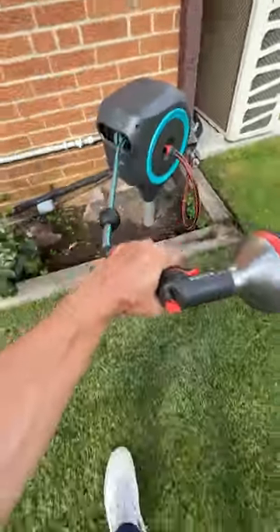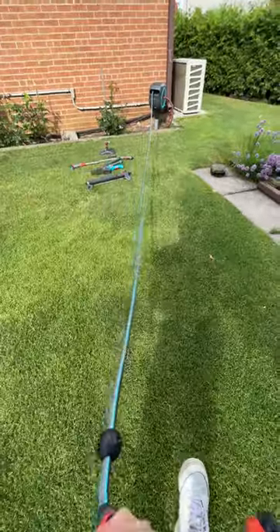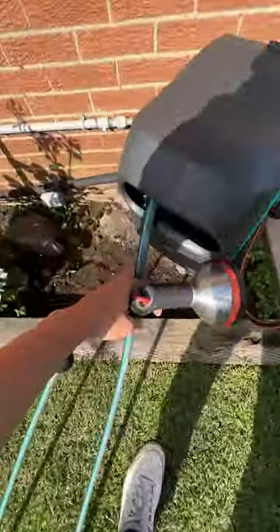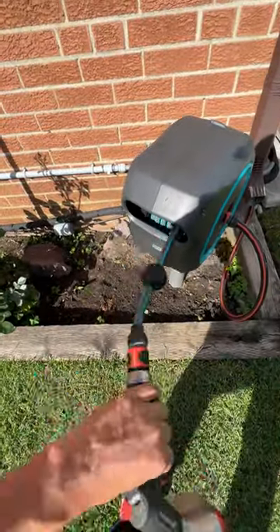Check out my Gardena auto retractable 360-degree hose reel on a spike. It's great if you don't want to set up your hose reel on a wall. If you want to learn more about it, I've got a series on the Gardena YouTube page — Gardening Tips with Yuri.